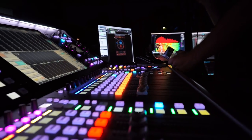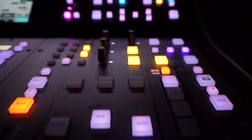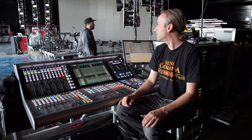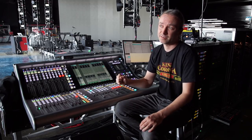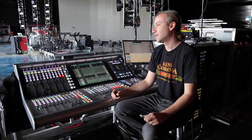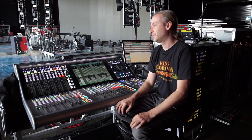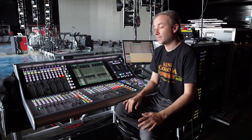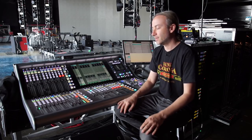I have downstage wedges split up in two mixes right now, side fills, keyboard sub, drum thumper, and there are eight people on stage — they're all on ears. I have mixes going to video, mixes going to tech. With some of the guests it can really be a lot of mixes, but it's never gotten cluttered the way you can lay it out. You'd think I'd get buried in inputs and outputs, but it's never happened on this desk.